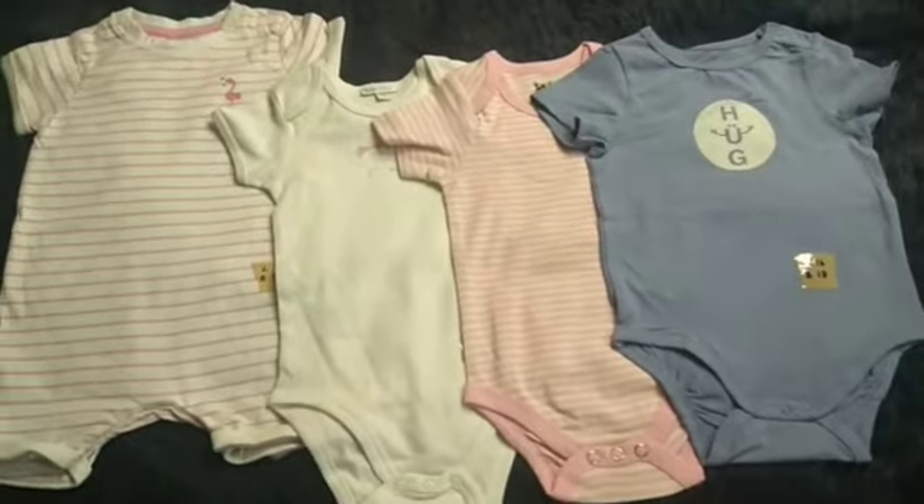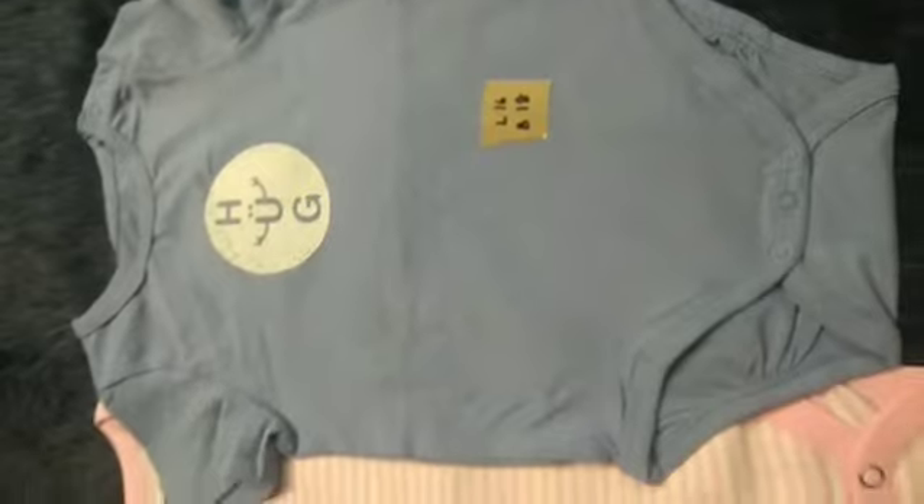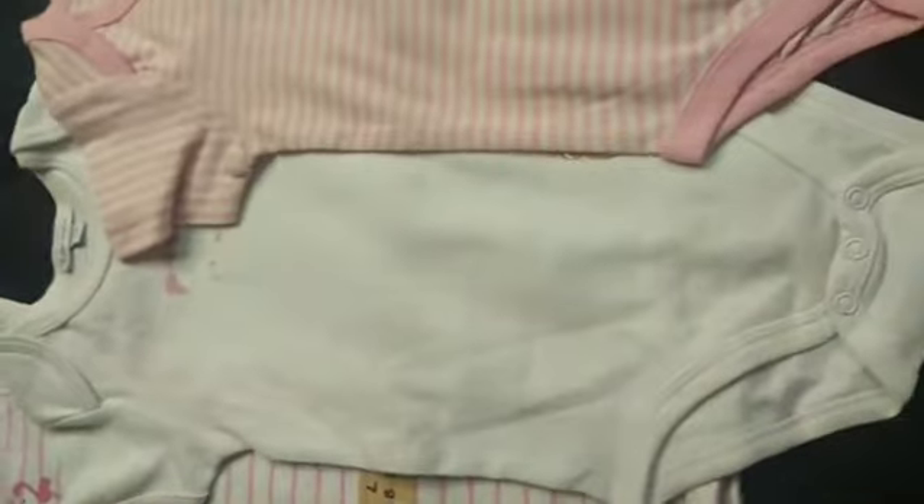Welcome to the set of new set. The set is a blue and pink with a stripe. It's a very beautiful color.